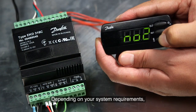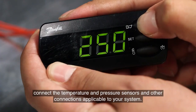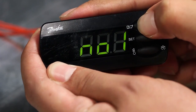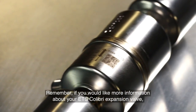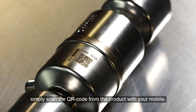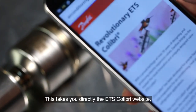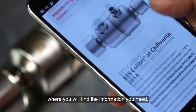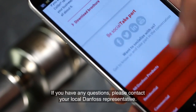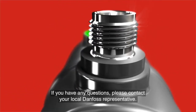Depending on your system requirements, connect the temperature and pressure sensors and other connections applicable to your system. The valve is now ready to go. If you would like more information about your ETS Colibri expansion valve, simply scan the QR code from the product with your mobile. This takes you directly to the ETS Colibri website, where you will find the information you need. If you have any questions, please contact your local Danfoss representative.